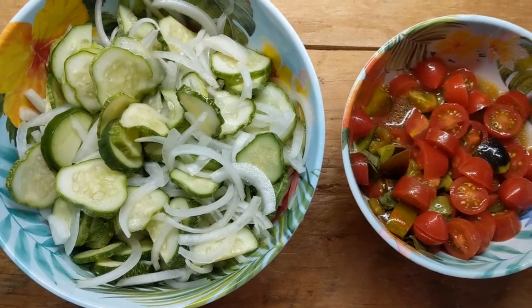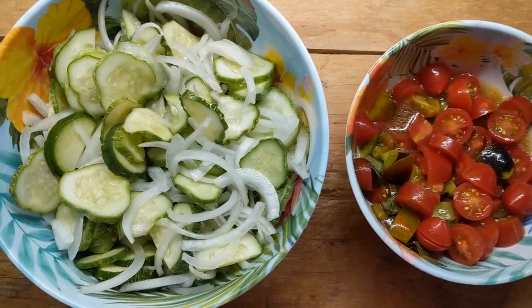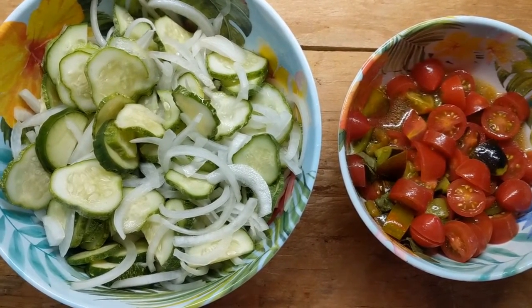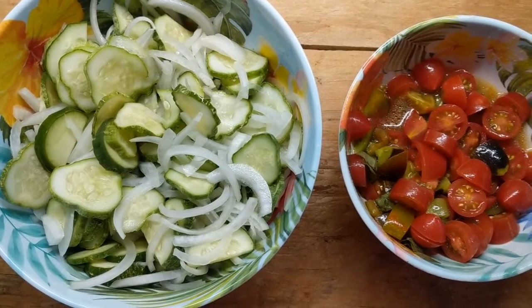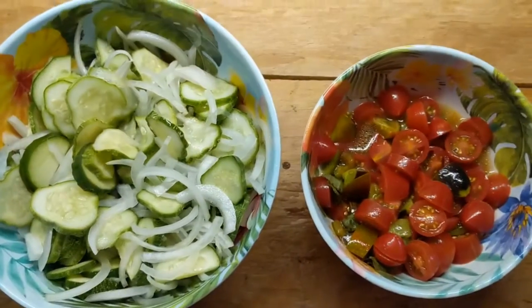Hope you've enjoyed this video. If you did, give it a thumbs up and share it. Let me know in the comments if you ever make salad stuff like this, tell me what's going well in your garden, and tell me if you have any experience with Brad's Atomic tomatoes because I really want them to work. As usual the kitty is trying to get involved — that's all I have for you, we'll see you on the next one, ta-ta!